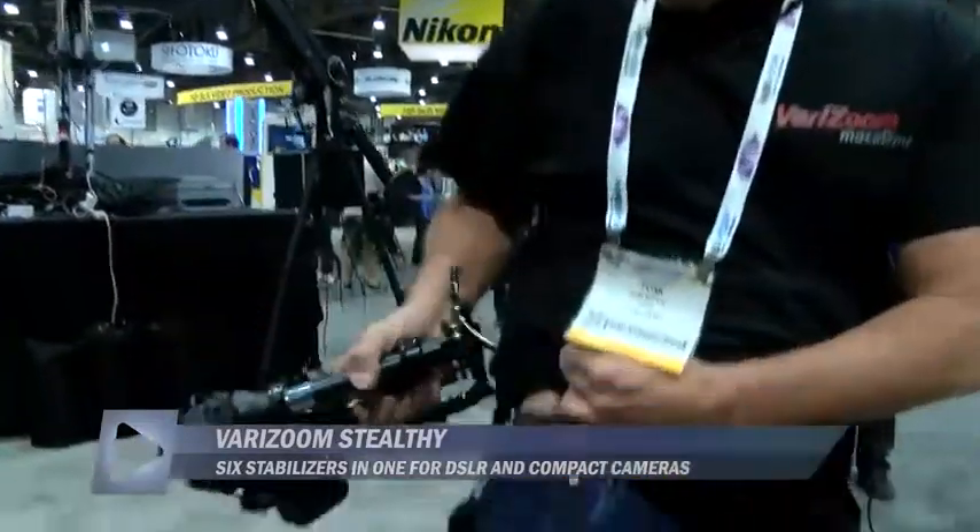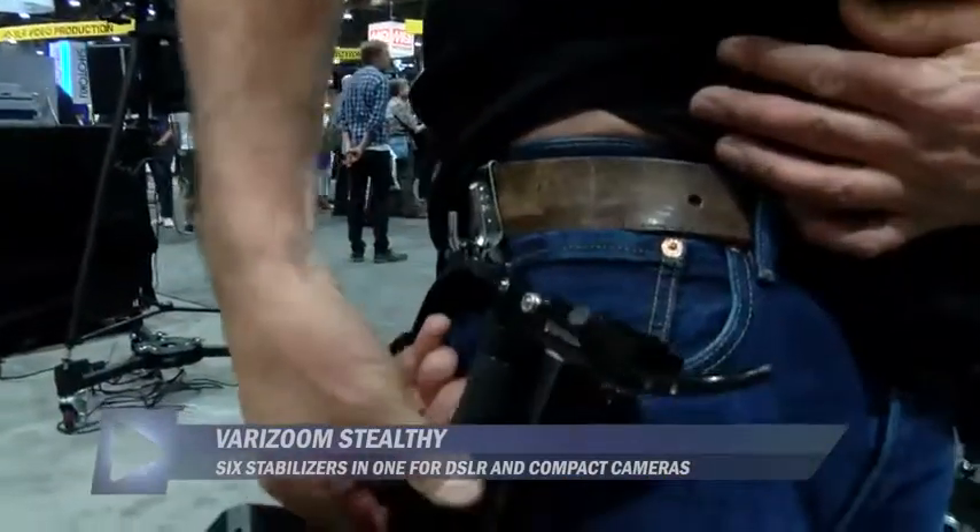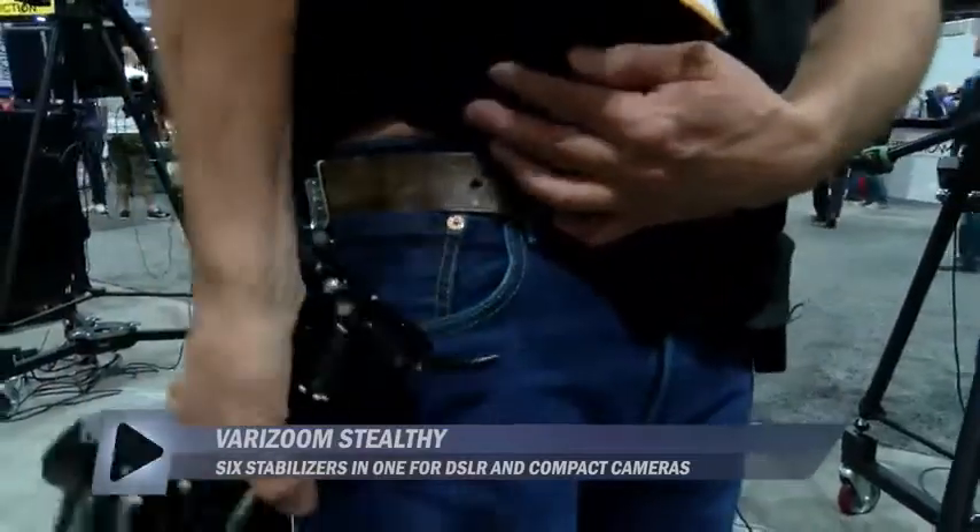You can hang your camera on your hip on the hook that comes with the basic Stealthy system. This is what we call camcorder mode. Now everything — still cameras shoot video, video cameras shoot stills — so you've got this great little setup for getting a camcorder mode like I just showed you.